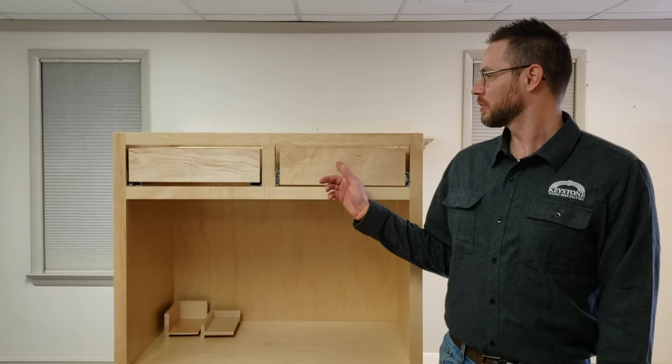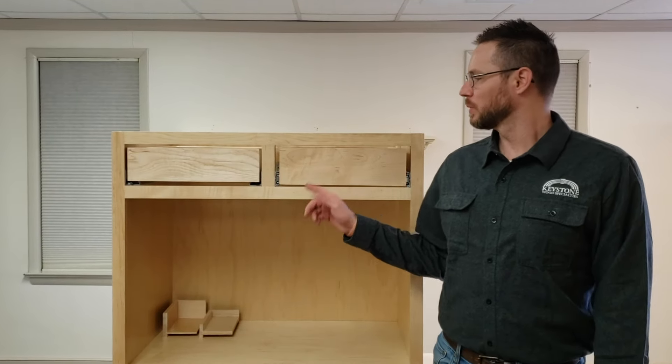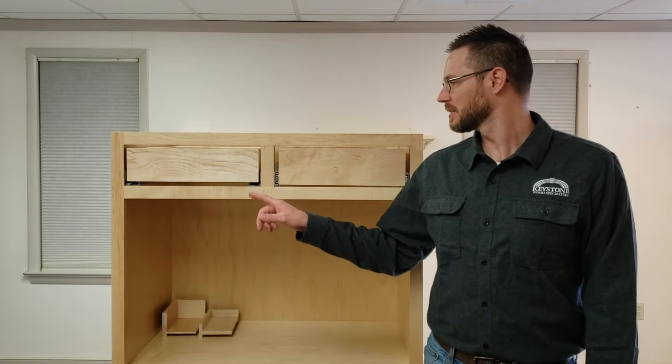Hey everybody, Dan from Keystone Wood Specialties here to explain how to measure and size your drawer boxes when using both side mount drawer slides and undermount drawer slides. I'm going to start the video by explaining how to do that, then explain why you need to size it that way, and at the end there's a quiz just to make sure you understand.